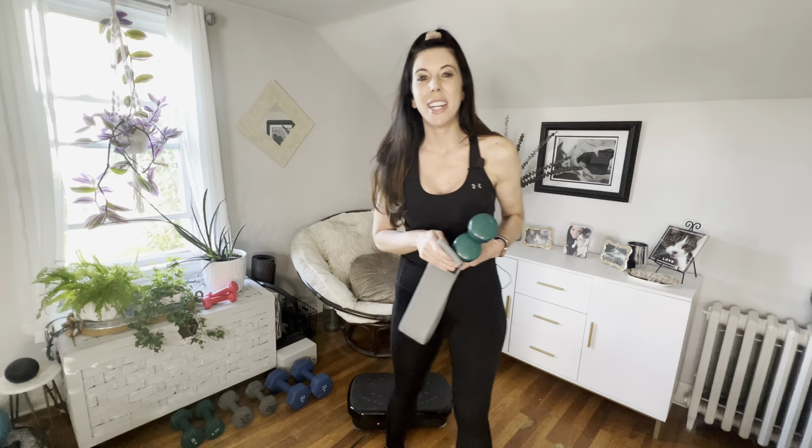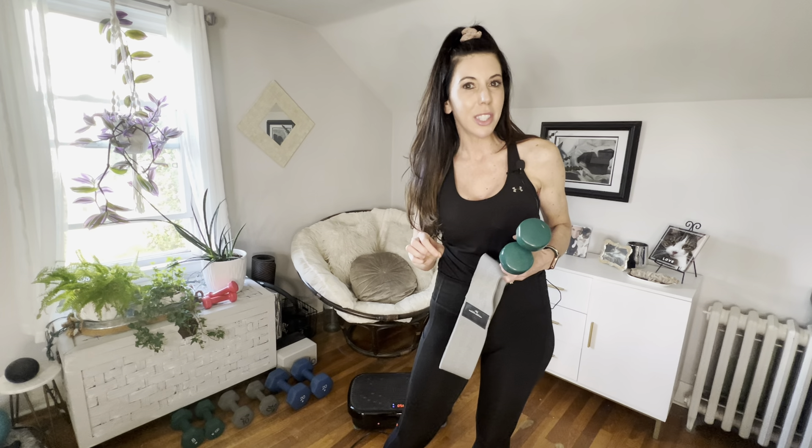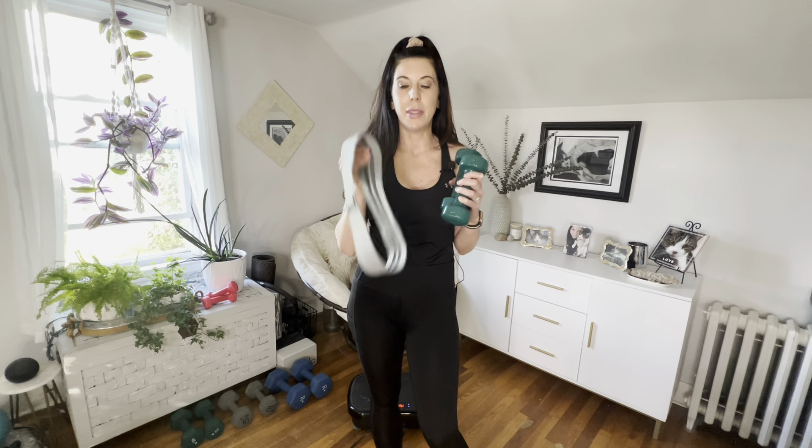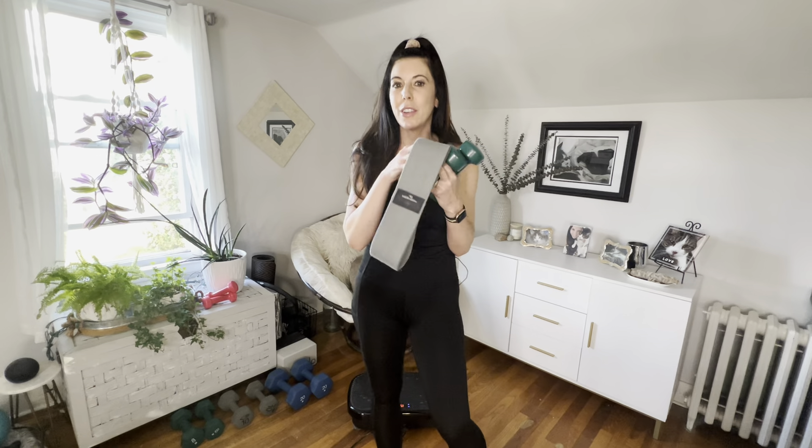Hey guys, I am super excited about this vibration plate workout. It's a little different than what we're usually doing because I am challenging us with our strength band — this is a medium weight strength band — and I also have my five pound weights. We're gonna do it all in at most 15 minutes.